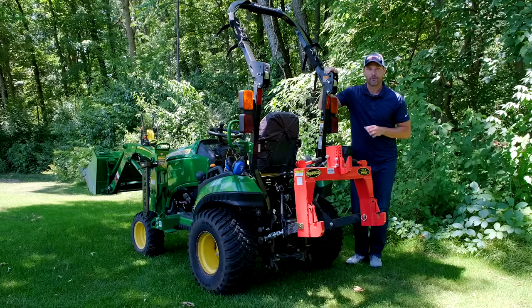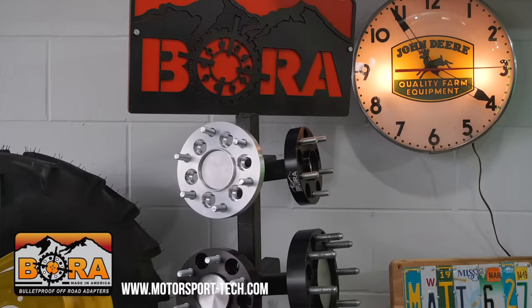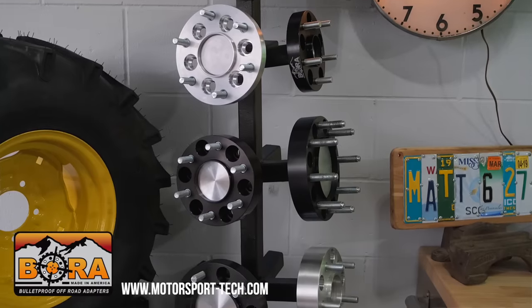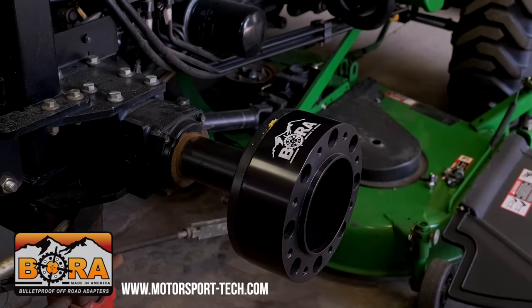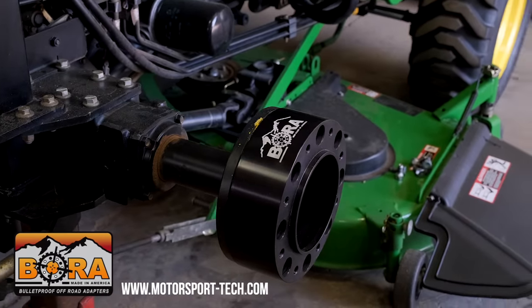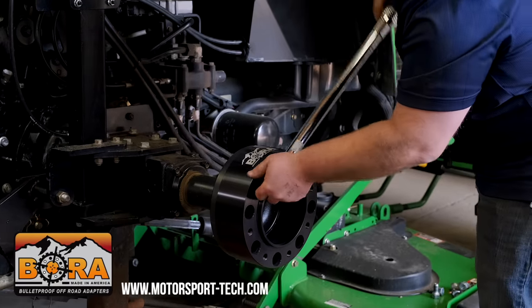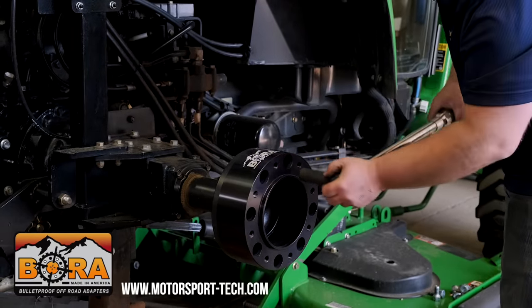I am proud to be sponsored by Bora wheel spacers. I have a set of two-inch spacers on my 1025R, but you can get them from one to six-inch in aluminum or steel. If you're feeling tippy, a little rocky side to side, wheel spacers are going to widen your footprint and get you some more stability, especially if you're working on hills. Check them out — there's a link down below.